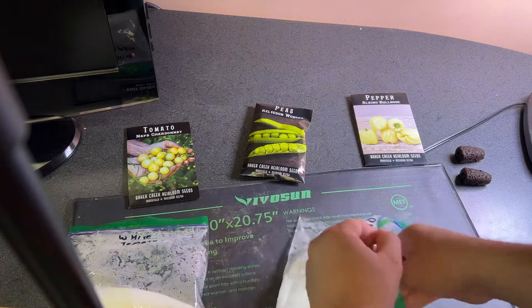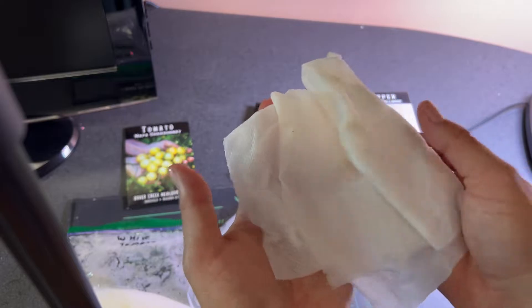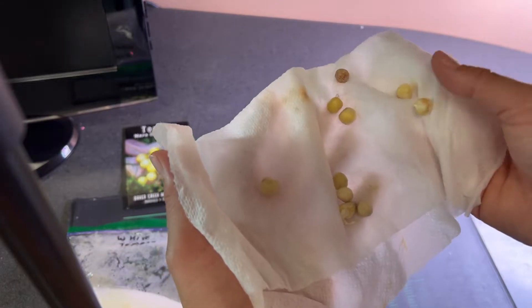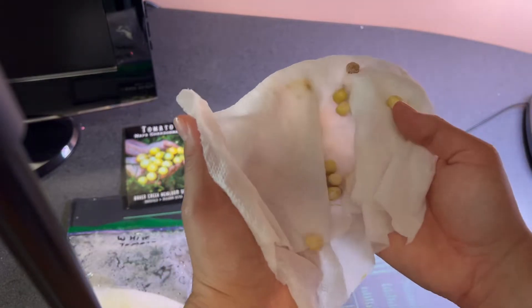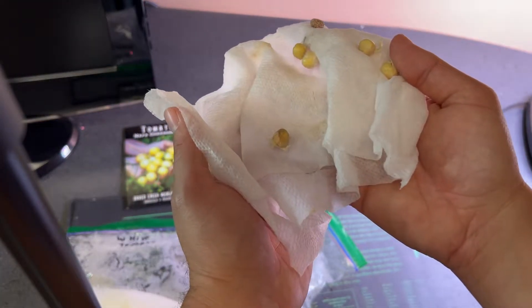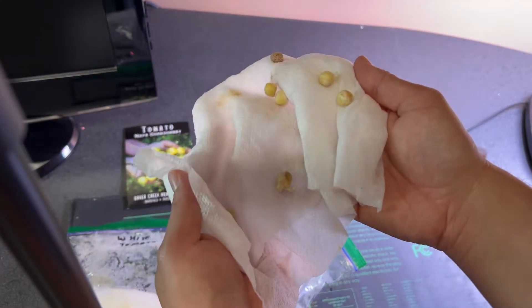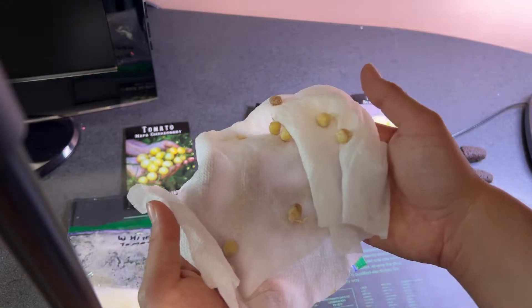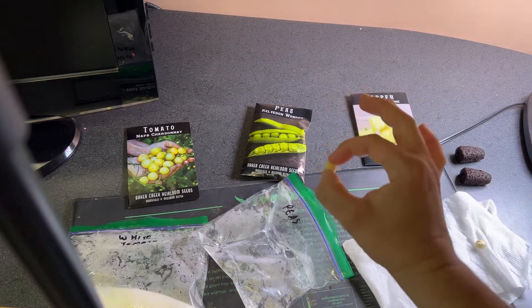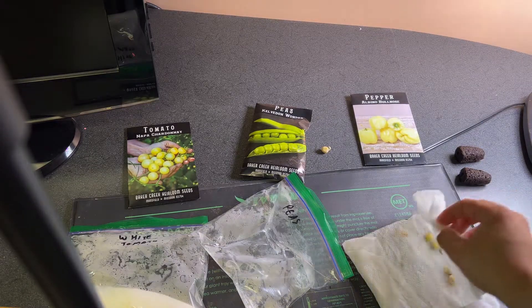Let's check out these peas and see if we have anything worth planting. I'm going to open this up carefully and try not to drop any peas that are inside. And oh, look at that — we've got some root development growing. There's a good one right here that has a nice taproot forming, and another one up here. You want to take the healthiest looking seeds, which in this case is this one up here because it's a little bit longer. So I'm going to take this seed and put it to the side because we are going to put it into a plug and start it growing.